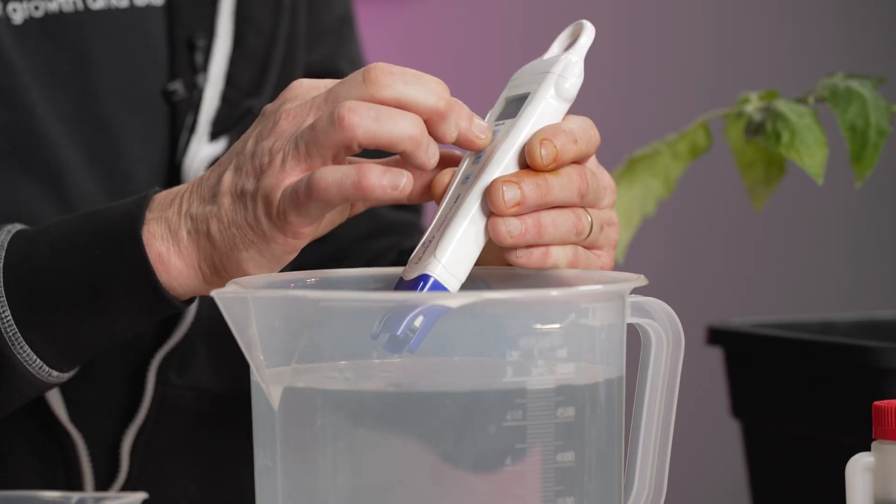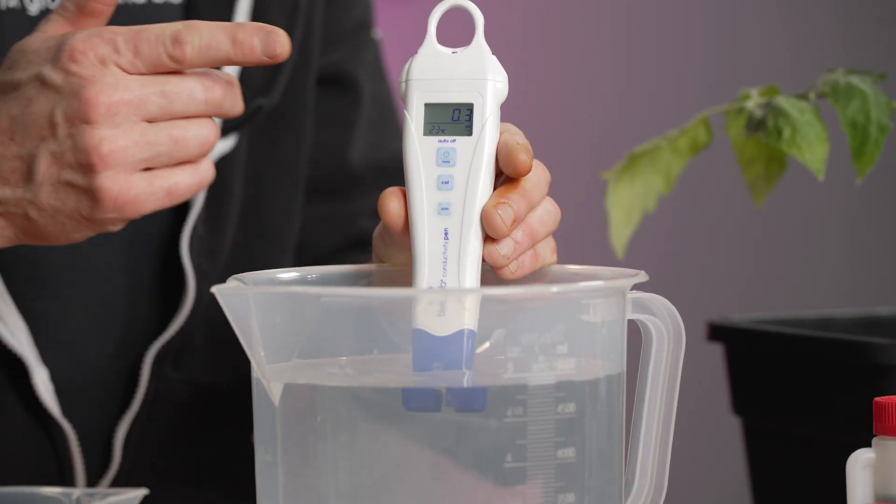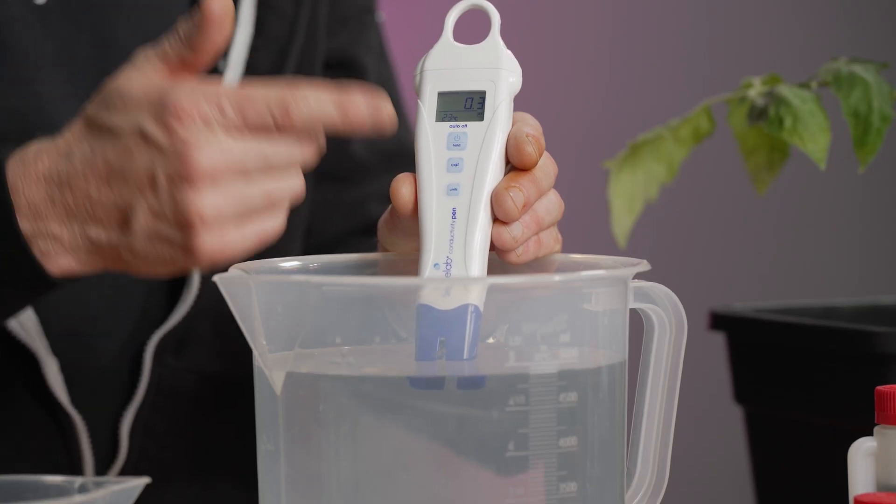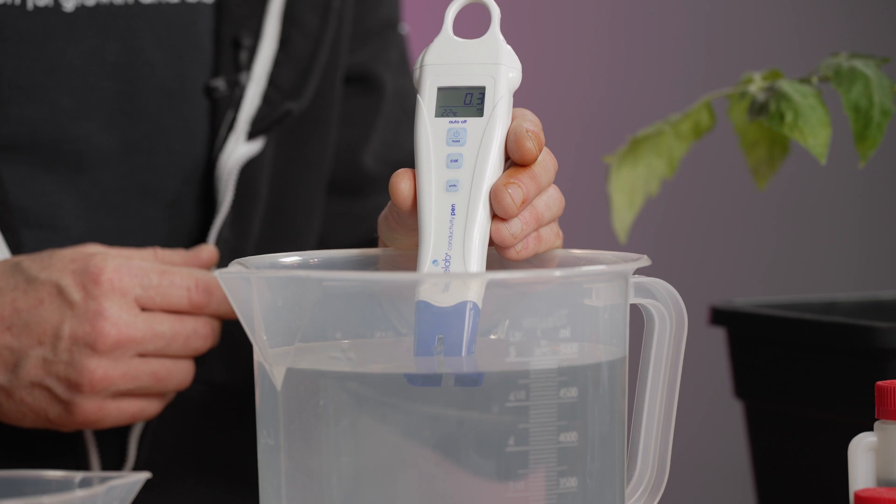You check the EC value using EC measuring equipment. If the EC level is exactly the same as last week, you know that the water company didn't change the water. At the same time, you can also check the temperature of the water, which should be between 18 and 22 degrees Celsius. If it's lower than that, it's better to keep this water for 12 hours.